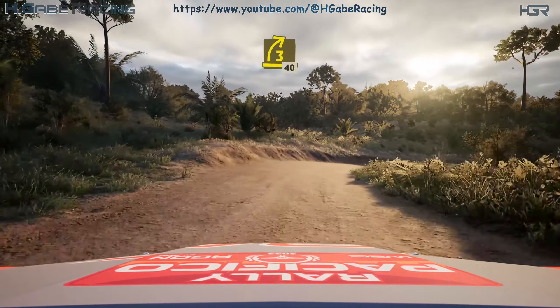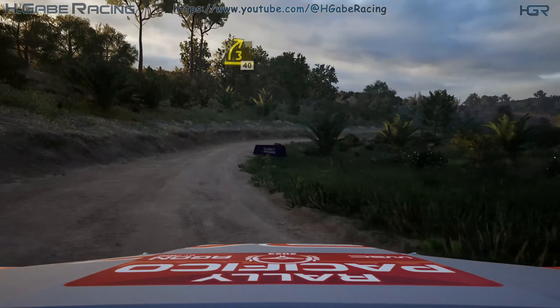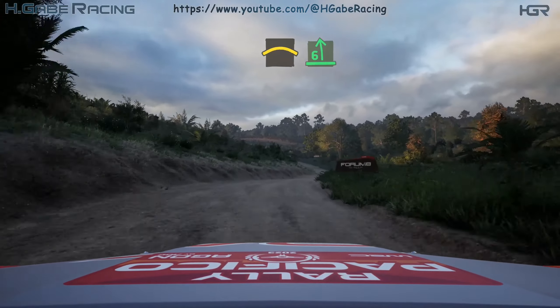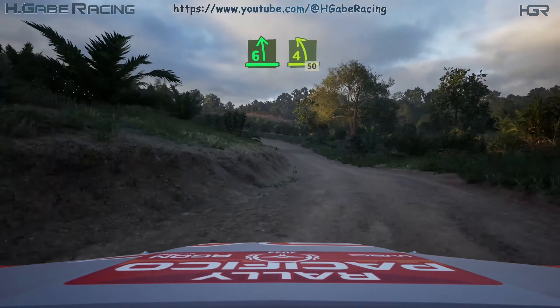3 right, opens, half long tightens. 40, right over crest. And 6 left, half long tightens. 4, pass junction.